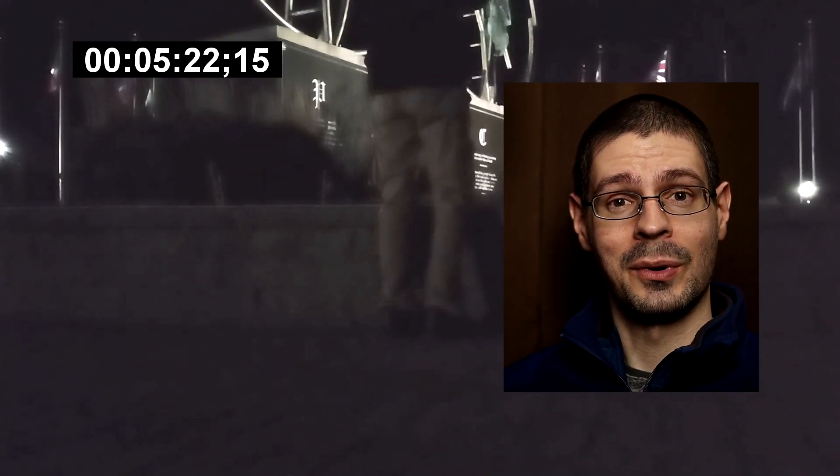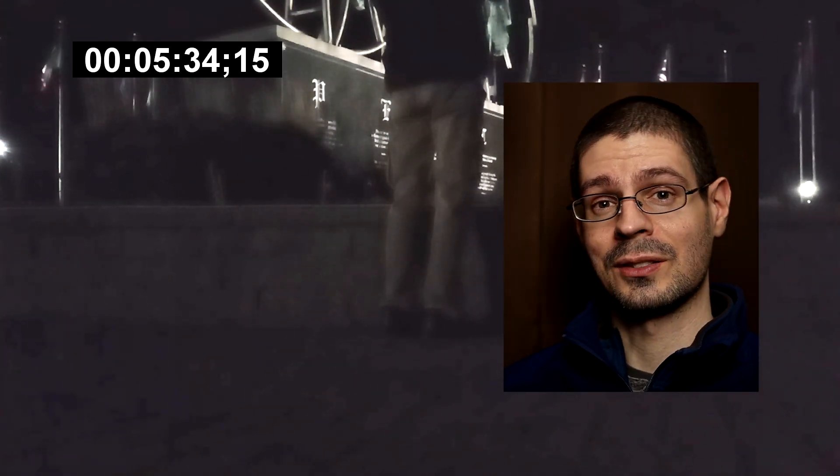I tried using some of the lights in the area for flares and sunbursts, and that did work out nicely. Of course when you focus on the light itself, the phone will automatically change the exposure, so you can get a different look. Or you can focus on something else and get a brighter picture, but with more noise in that situation.